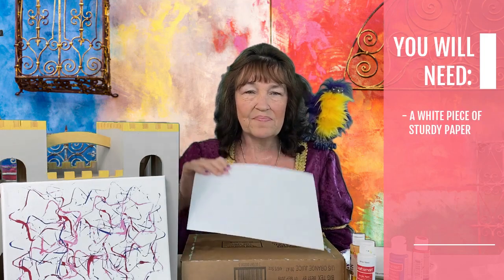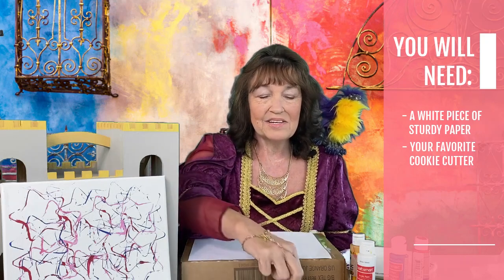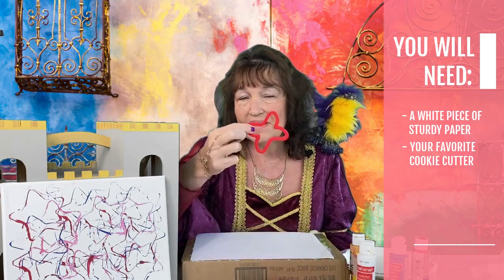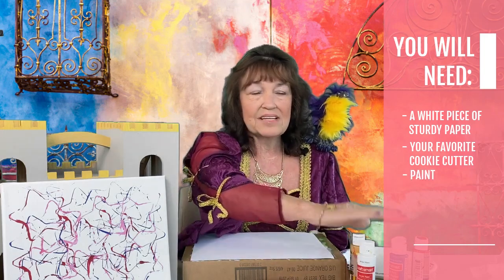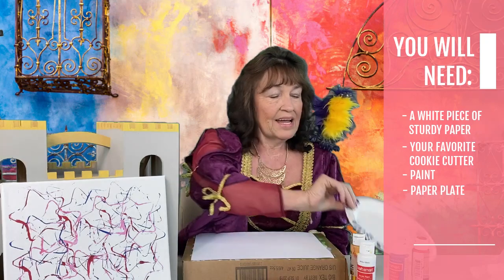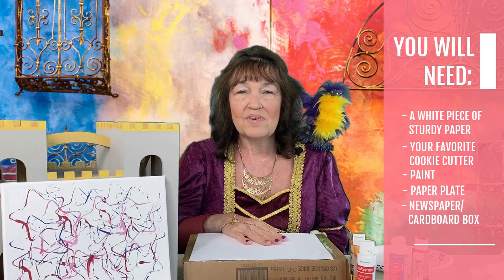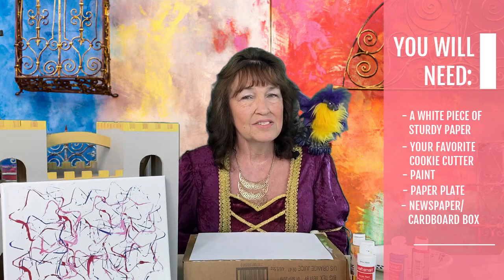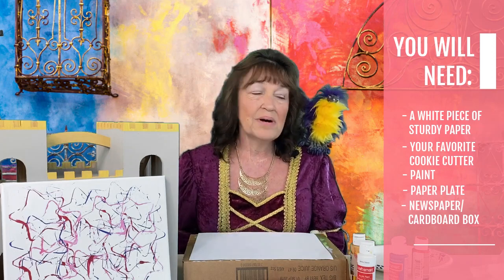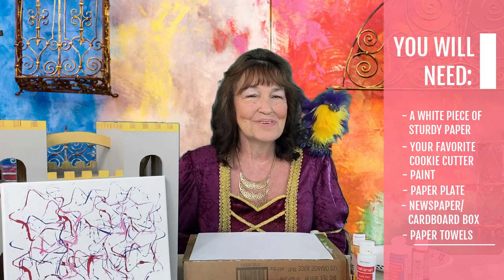You're going to need your drawing paper, your favorite cookie cutter — it might be a train, it could be a heart, maybe it's a butterfly — and you're going to need some paint in your favorite colors, a paper plate, and something to put your paper on. Remember, you want to use either newspaper or a cardboard box so you don't get paint all over the house or on the table, because moms don't like that. And have some paper towels handy just in case we have a happy accident that we need to get up real quick.